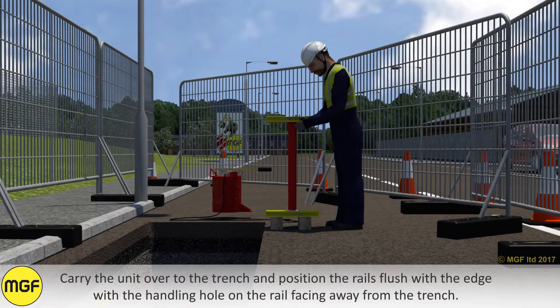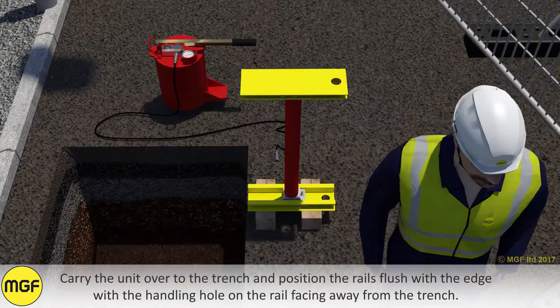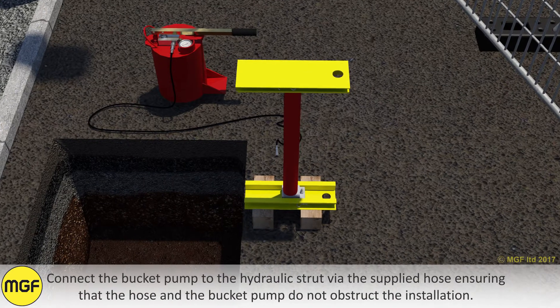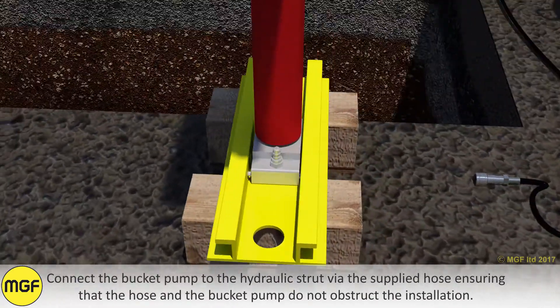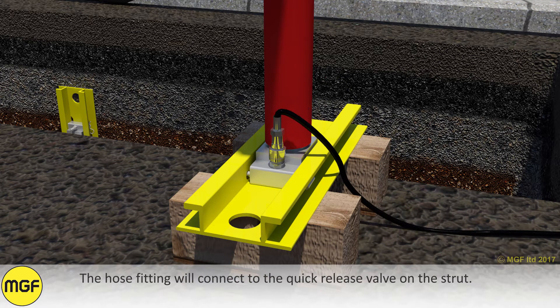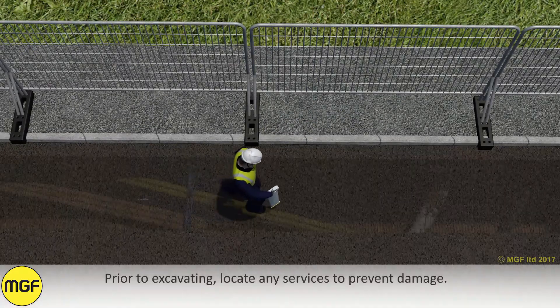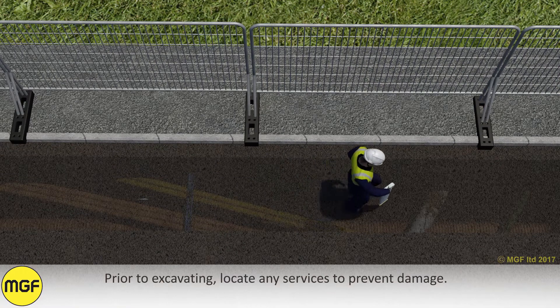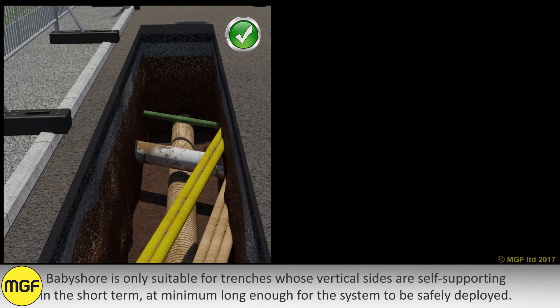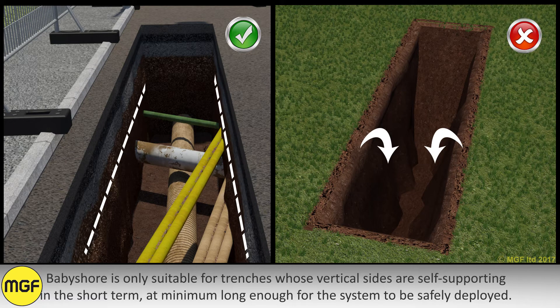Carry the unit over to the trench and position the rails flush with the edge, with the handling hole in the rail facing away from the trench. Connect the bucket pump to the hydraulic strut via the supplied hose, ensuring that the hose and the bucket pump do not obstruct the installation. The hose fitting will connect to the quick release valve on the strut. Prior to excavating, locate any services to prevent damage. Baby shore is only suitable for trenches whose vertical sides are self-supporting in the short term.